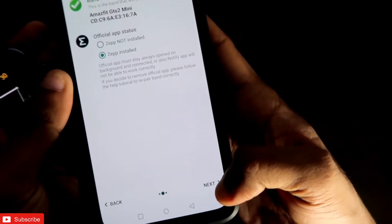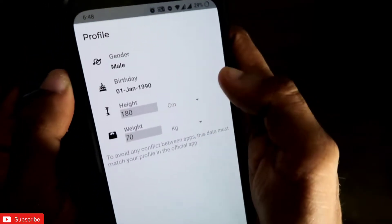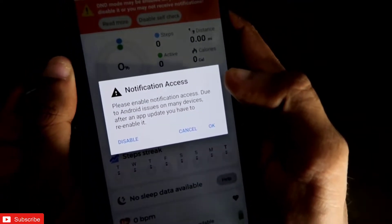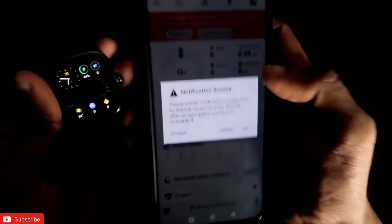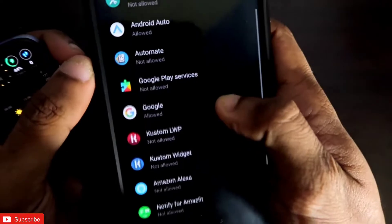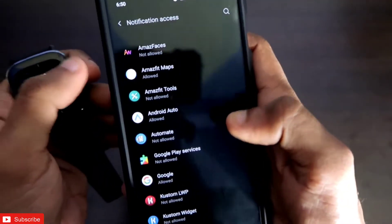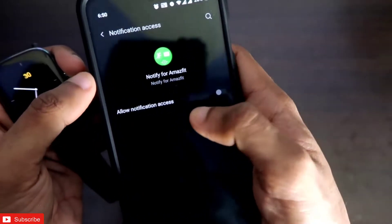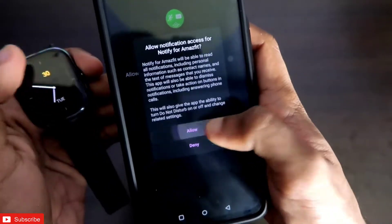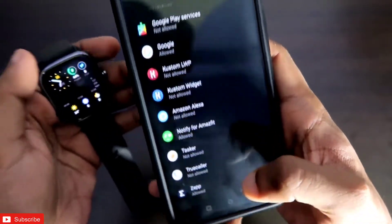Once you click Next, it will ask for some basic details — just fill those in and click Complete. Once you click Complete, it will ask for notification access for displaying information about your Amazfit watch in the notification panel. Click OK and grant the notification access. In your phone's permission manager, under notification access, select Notify for Amazfit and click Allow.